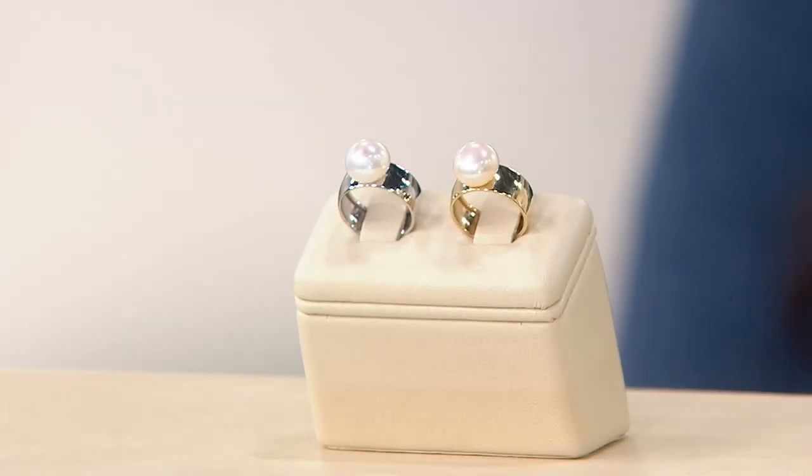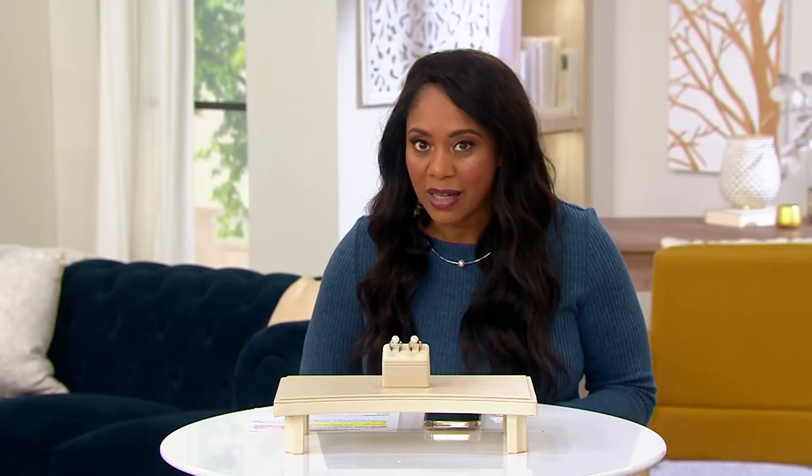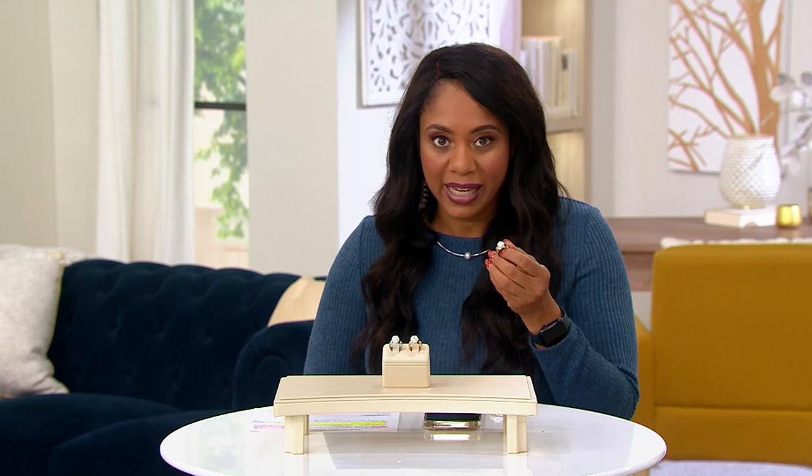But have you ever seen a pearl ring done like this on a cigar band? So maybe you picked up the necklace from earlier — that's fun. How about getting this ring? It kind of matches it because it's like a single pearl, just like the necklace was a single ring. Isn't that pretty?